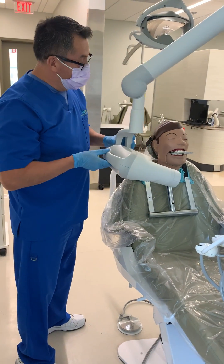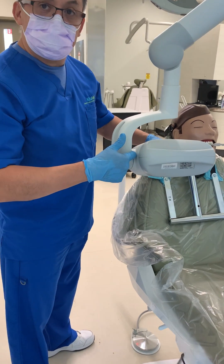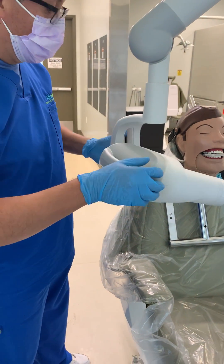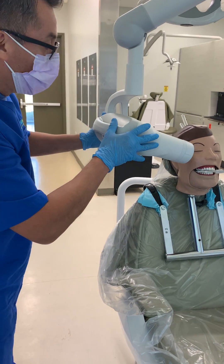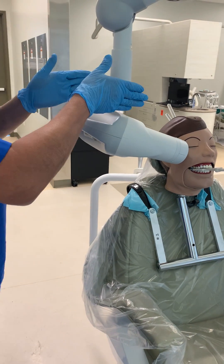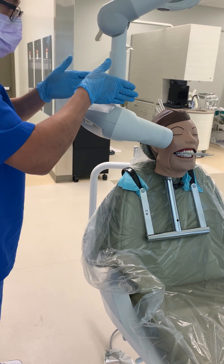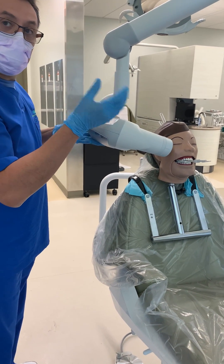I already placed back the film inside the patient's mouth. As a recap, we have 20 degrees set right here on the PID for the extra unit. Now, step number one: you don't want to hold the PID straight against the teeth like that because our teeth curve, and if you do this, you're going to get overlapping.